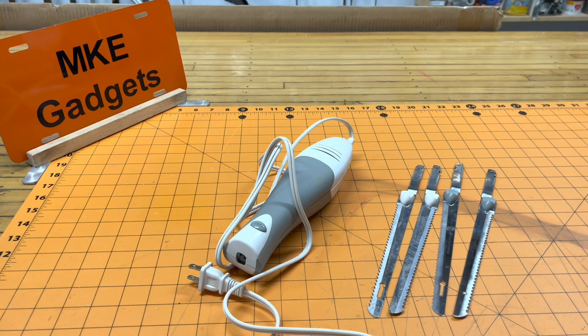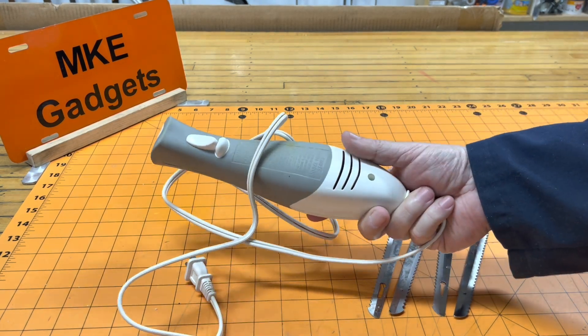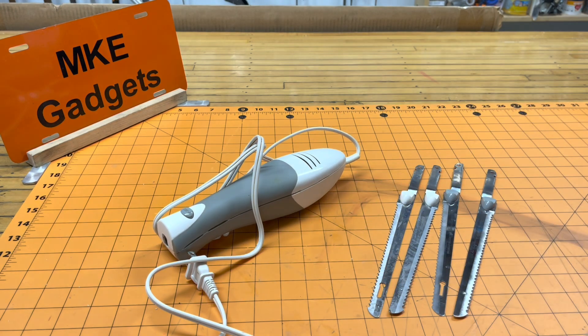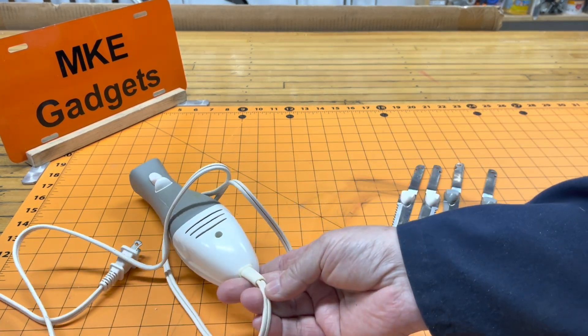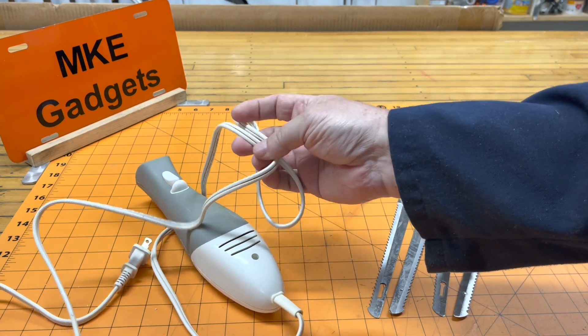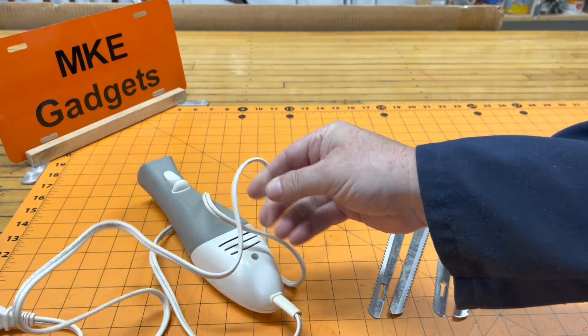Welcome back to MKE Gadgets. Recently a client gave me this electric carving knife and said it was broken, and I was thrilled with that because that means I can take it apart and see how it works. I want to recycle as much as possible. I always like cords, and especially a cord that has a motor or a heating element are a little bit heavier than your lamp cords, so that's always good.